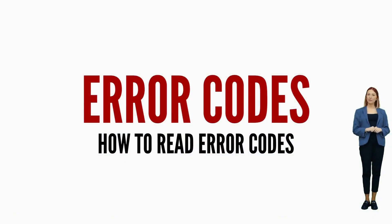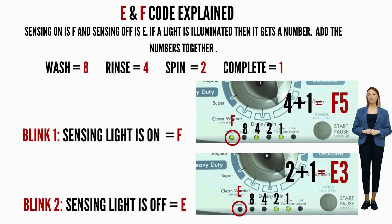Sensing light on equals F. Sensing light off equals E. Then: Wash equals 8, Rinse equals 4, Spin equals 2, Cycle complete equals 1. Write down the numbers corresponding to the lights that are on as they flash, add the numbers together for each code individually, put the correct letter in front of it, and you're done.